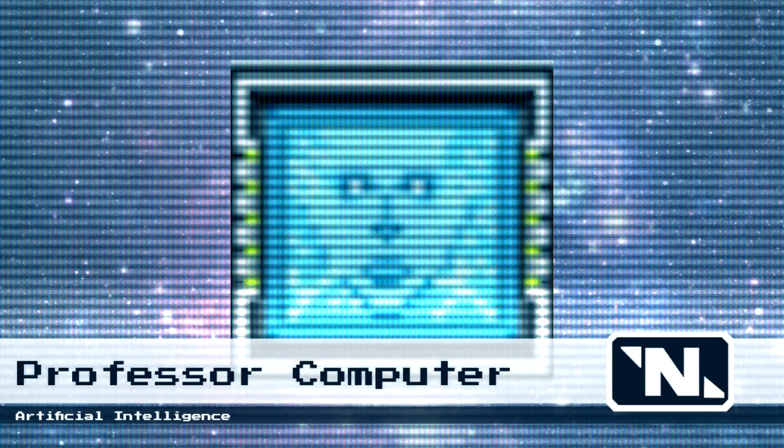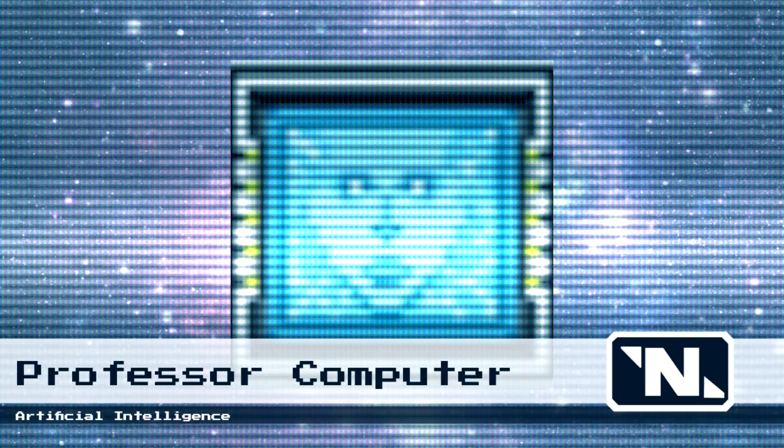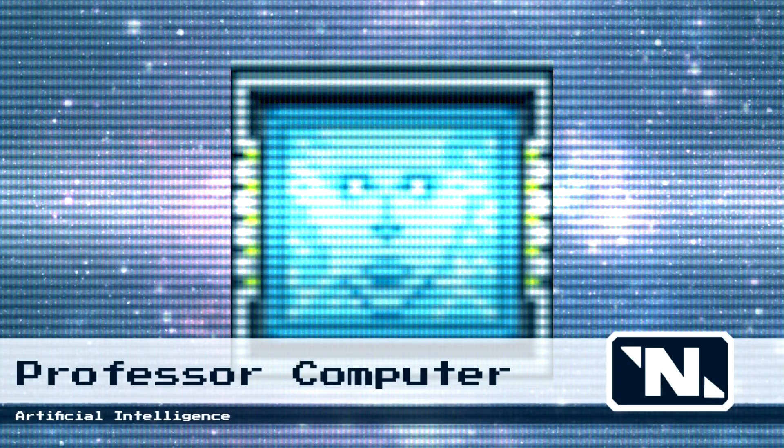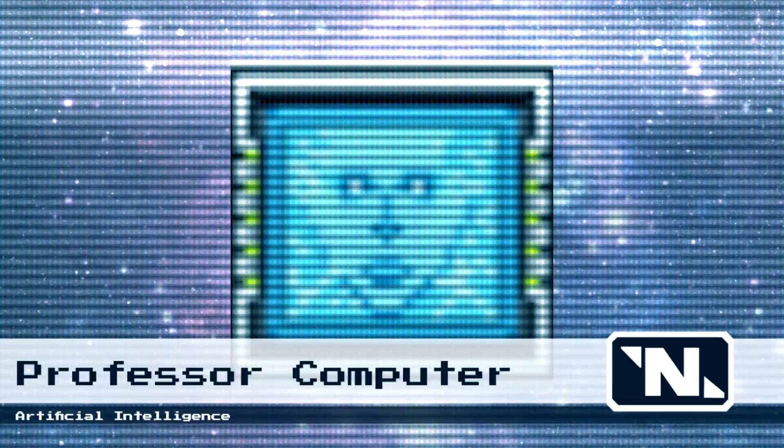Thank you for using Nanotrazen's educational database. I'm your instructor, Professor Computer. Thanks to Nanotrazen's accelerated certification program, by watching this video you will be certified as a Class 3 Junior Electrician and waive your rights to sue in the event of the following.